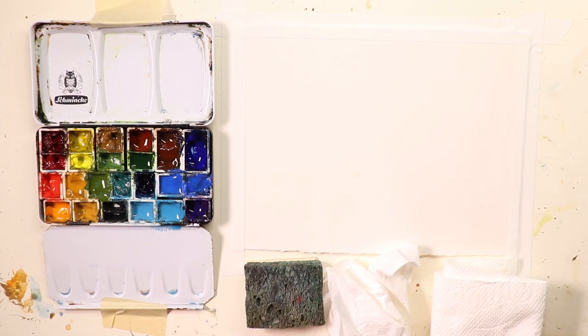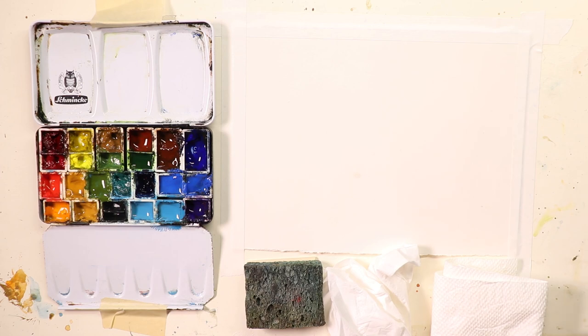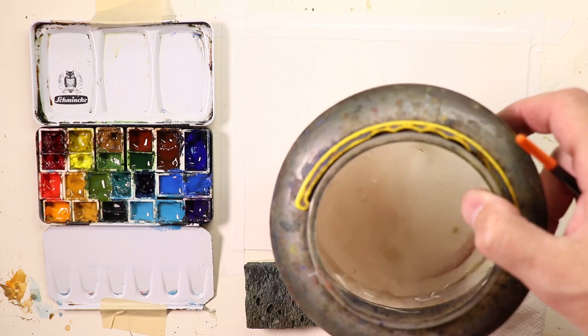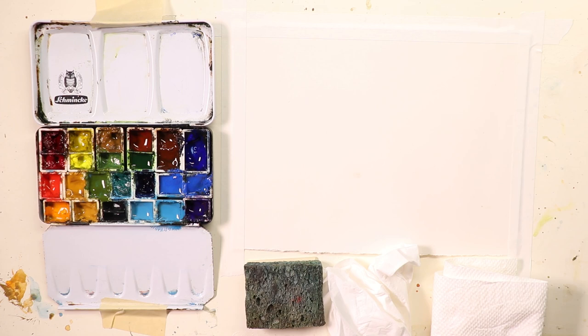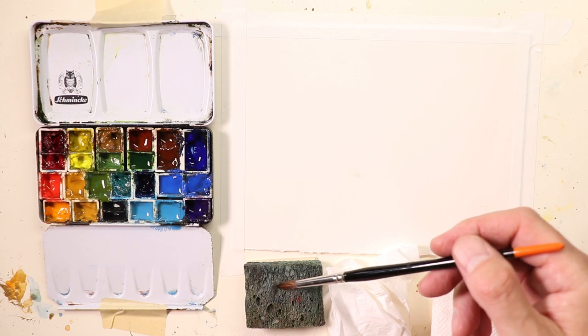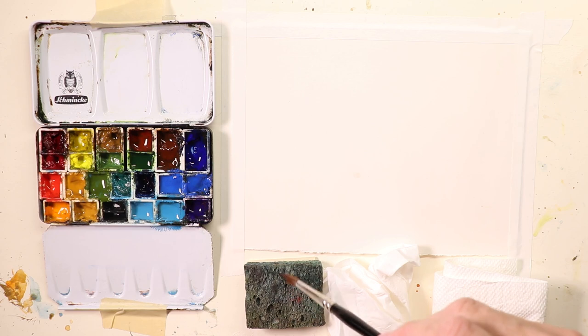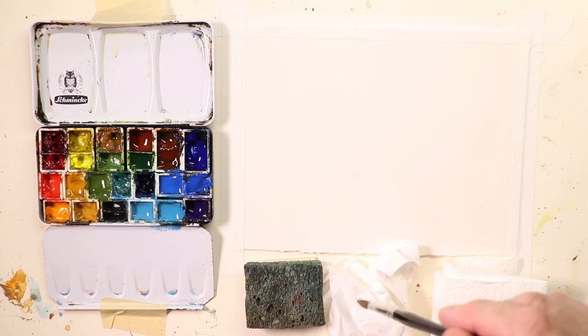Let's get right into the lesson. I'm going to show how I work with my water container. I always have a water container with clean water — this is a larger collapsible plastic water container with fresh clean water in it. I keep that to the right, and then here I have a sponge — a small sponge. I cut a kitchen sponge in half just to make it a little smaller, and I put this next to my water container. Sometimes I have a tissue next to that.